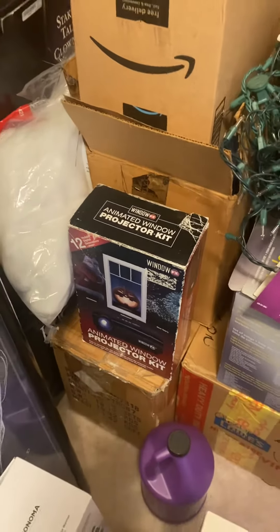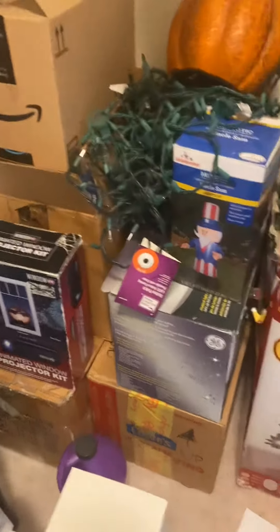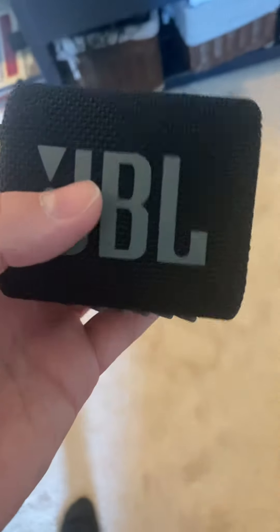I'm probably going to have the Fortune Teller decorating disc mode play on the crystal ball. I could also hide a small Bluetooth speaker — like this one — inside. I'll need to get a second Bluetooth transmitter. I got this speaker as a Christmas gift; it's a simple Bluetooth speaker with a USB-C charging port.